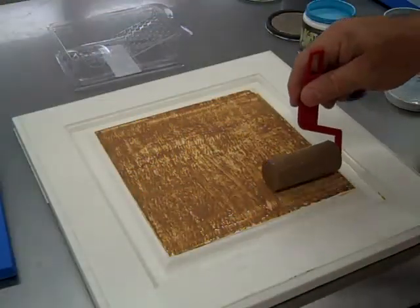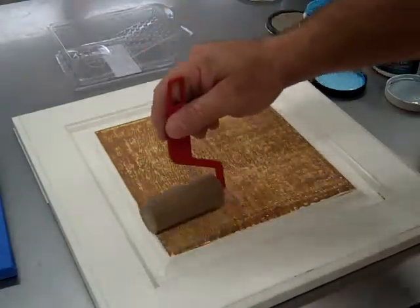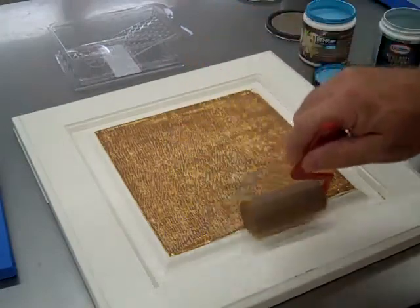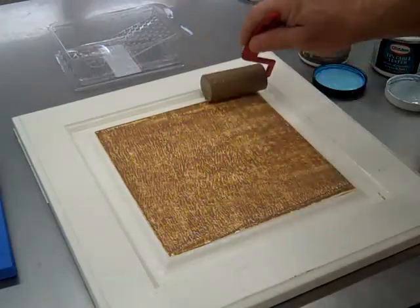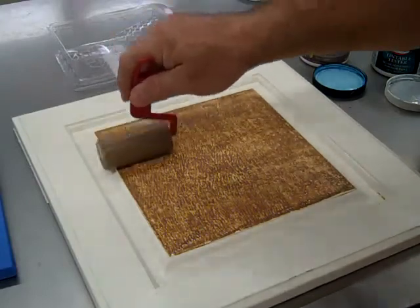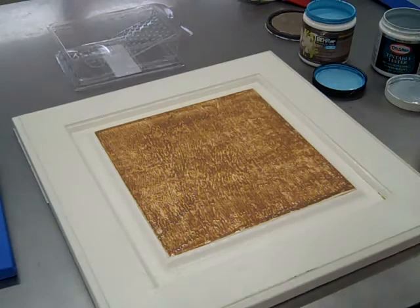To start your process, apply an even coat of glaze over an existing finish. You can do this over a satin or semi-gloss finish. It can be a factory finish, but you may want to clean the surface first. Something like Crud Cutter everyday cleaner will do the job — just wipe the surface down and then apply your first coat of glaze.